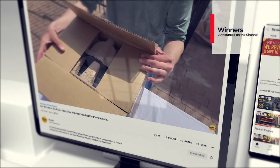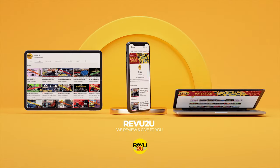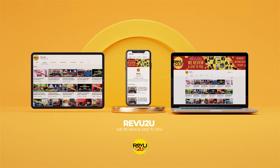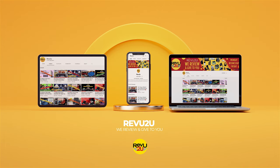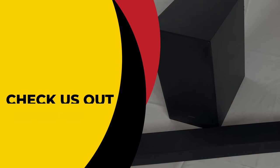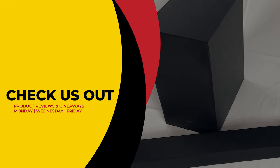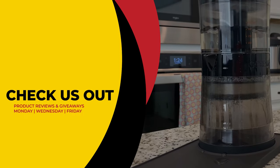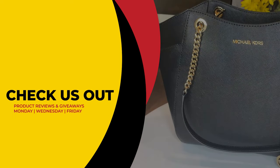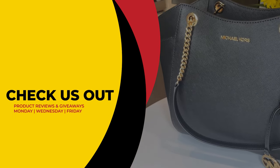Winners will always be announced right here on the channel at the conclusion of every month in our winners compilation video. This has been Review to You, where the only thing we love more than amazing gadgets is giving them away for free to you. Make sure to click the link on the right to see our current reviews and giveaways, and hit the link on the left to subscribe if you haven't already. From Matt and Gary, see you next time.